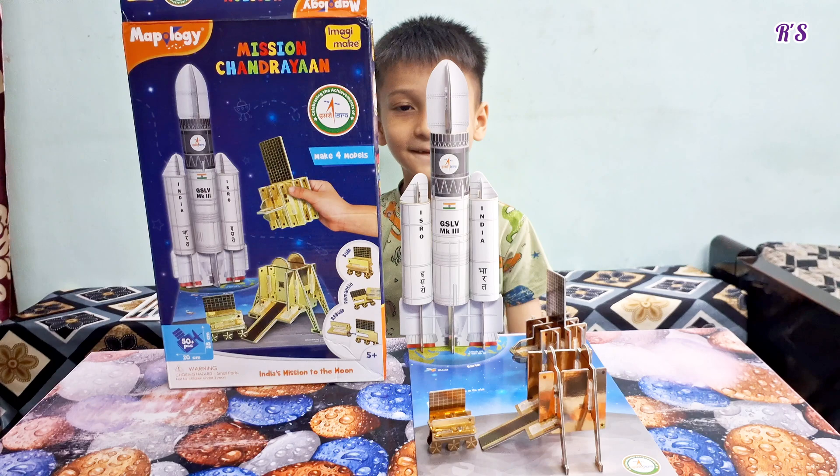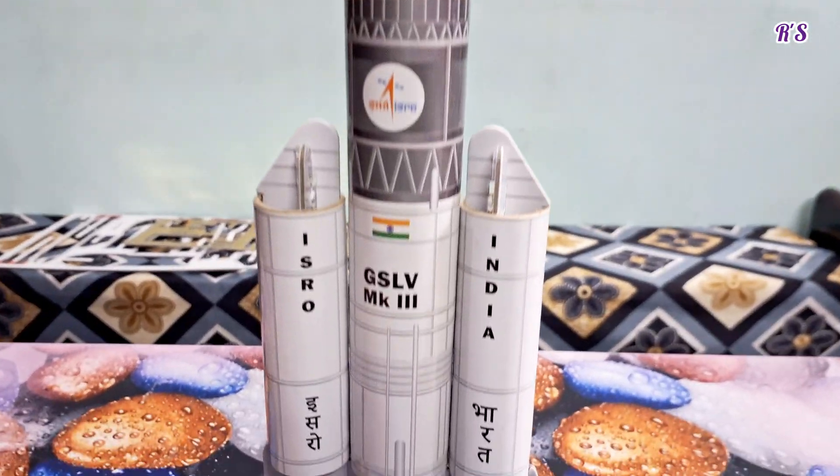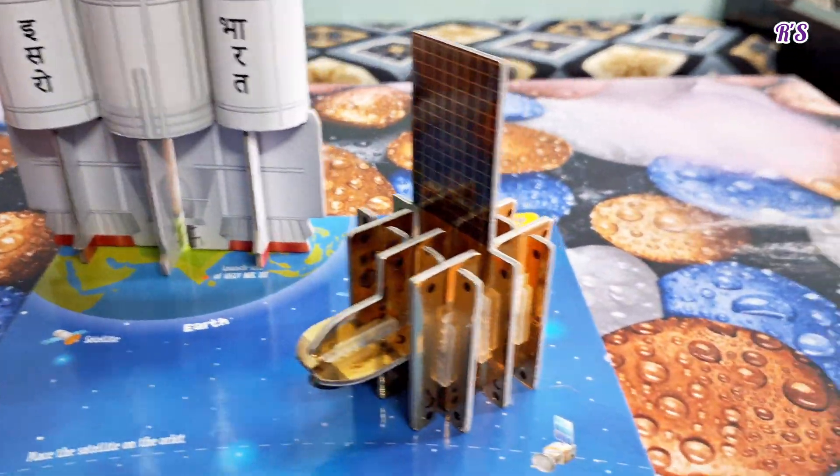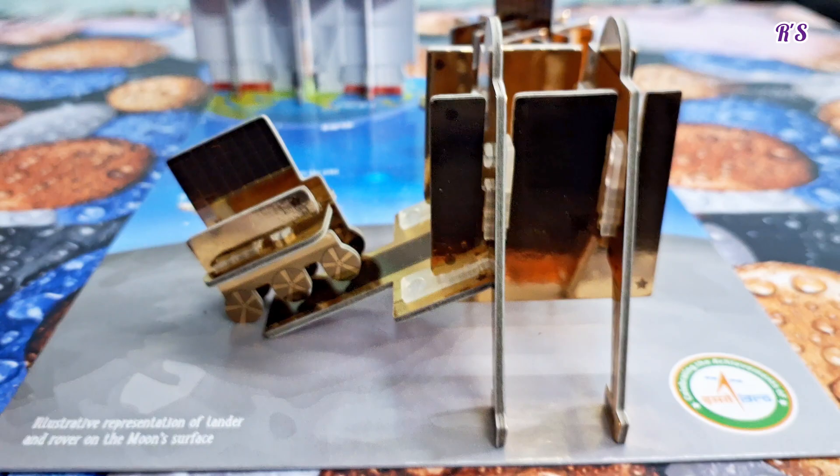Hope you like my Chandrayaan 3 Mission Unboxing video. Thank you for watching. Please like, share, and subscribe to my channel. See you later!